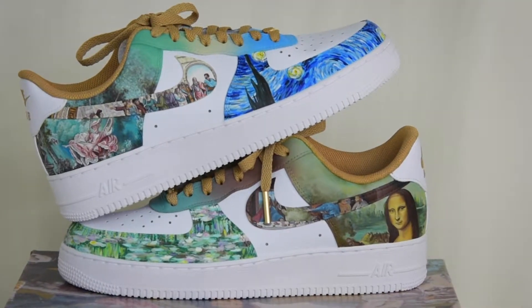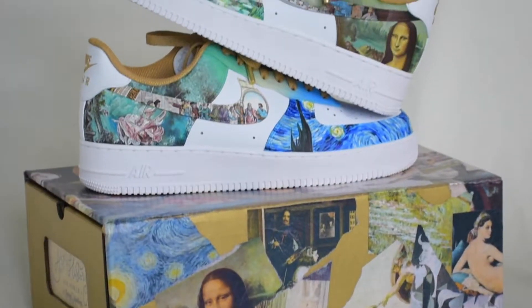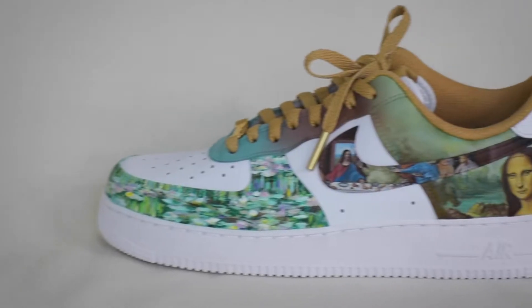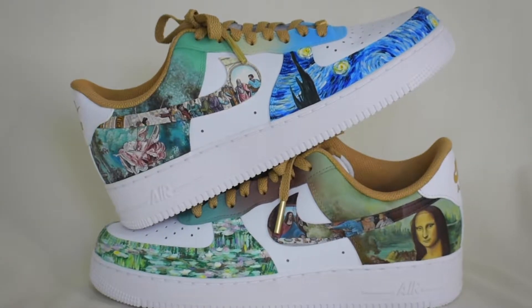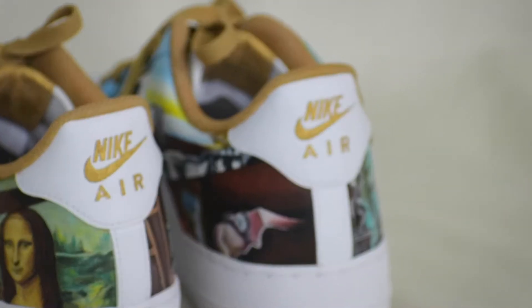These are the Art History Air Force Ones. In this video, I'll talk about key moments along the process, what I learned from replicating each of the 10 master paintings. I'm Cassie, if you don't already know me — I go by Cassie Customs on all social platforms.